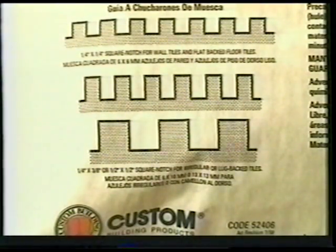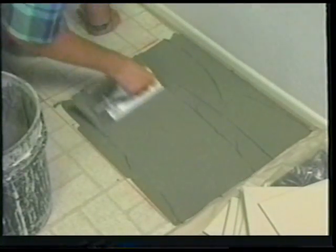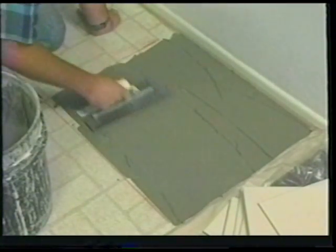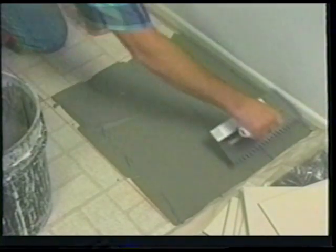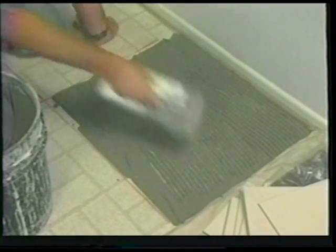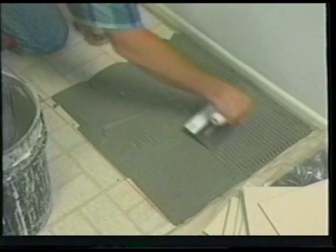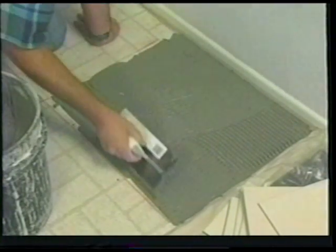The notches on the trowel come in different sizes to measure the correct amount of mortar to be applied to the surface. Check the back of the custom thinset mortar bag or the acrylic mortar admix container to find the right size notch trowel for the type and size of tile you are using. Begin spreading the mortar with the flat side of the trowel to ensure you are getting good coverage. Next, go over the same area with the notch side of the trowel, combing the area so it has the same thickness.